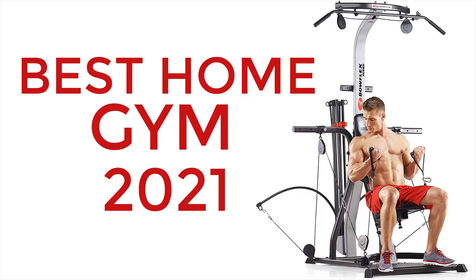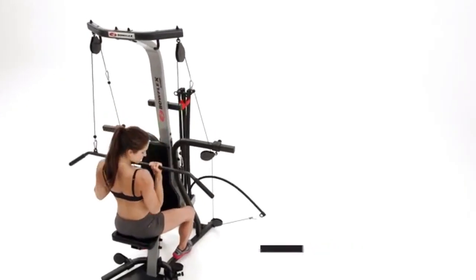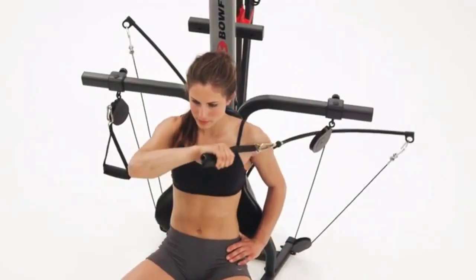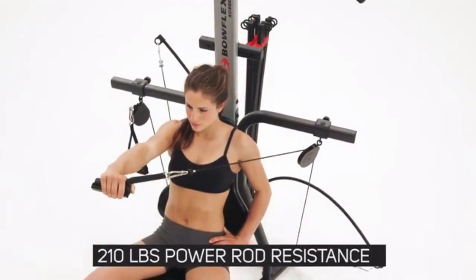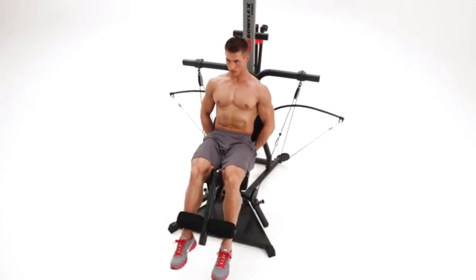Are you looking for an all-in-one home gym? This can be what you are looking for — 210 pounds of power rod resistance standard, upgradeable to 310 pounds or 400 pounds. Training strap, squat bar, and lat bar included.